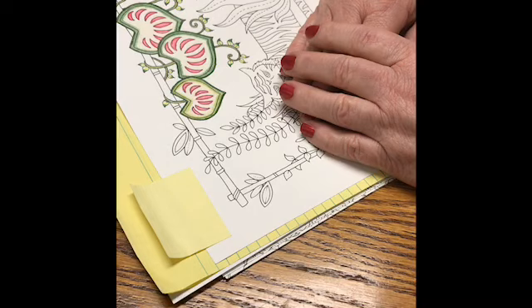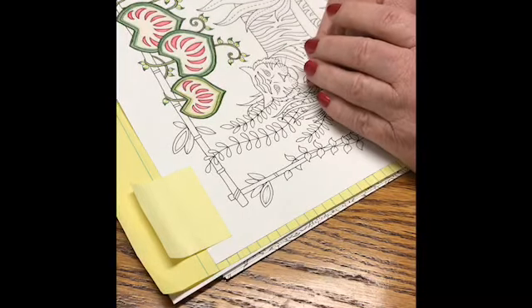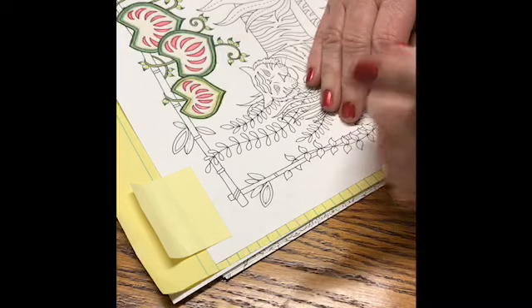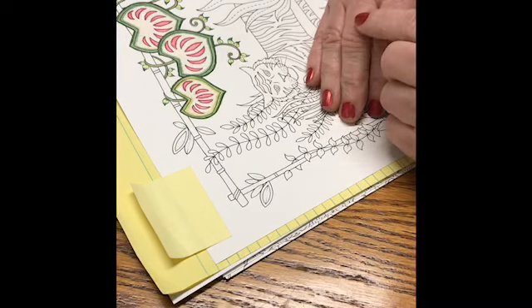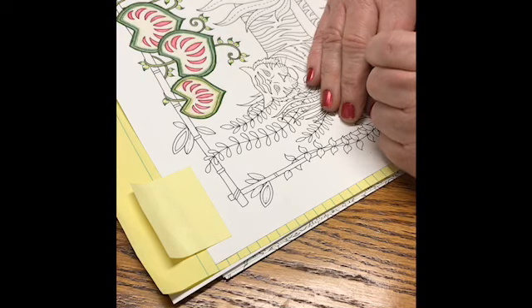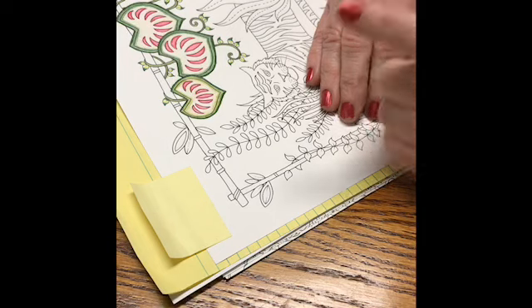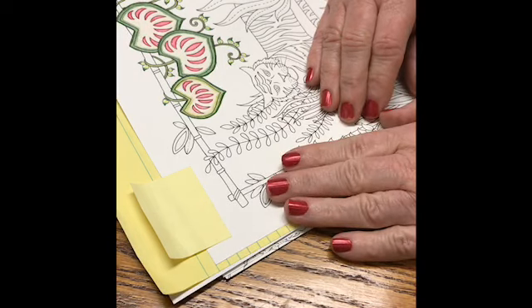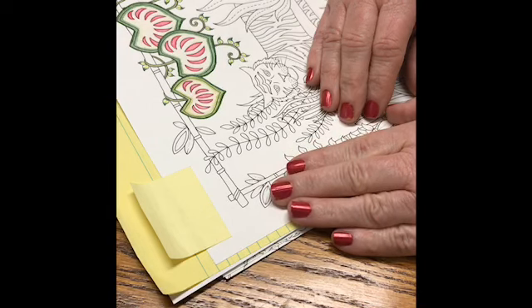The other thing too is that I am coloring this for Becky's Color Escape Community Project. Let me go back — the hashtag for the Bibliophile Colorists is Bibliojungles. And for Becky's Color Escape Community Project, it is hashtag Becky's Community Jungle.